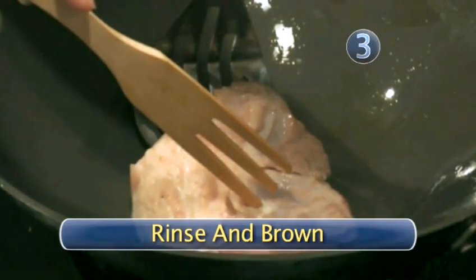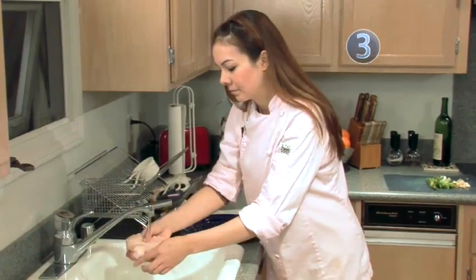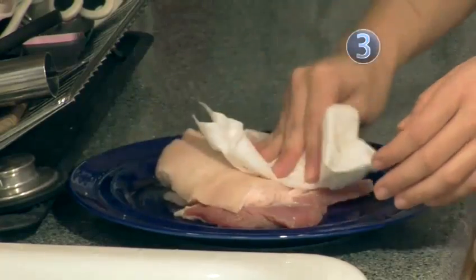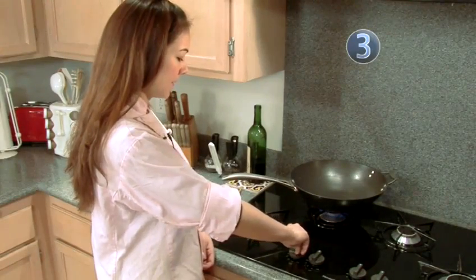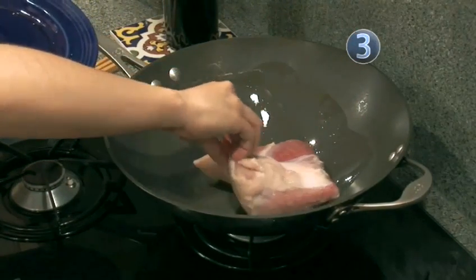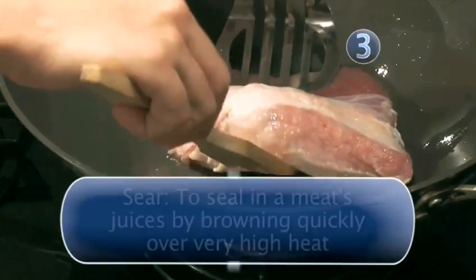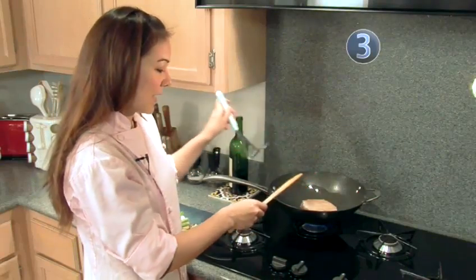Step 3: Rinse and brown. Now take your pork and rinse it. Pat dry with a paper towel. Now that your pork belly is ready, let's go cook. Heat a large wok or skillet on high until it starts to smoke a bit, and then add 2 tablespoons of vegetable oil. Once your oil is hot enough, add your pork belly. You want to sear all sides — this will seal in your moisture as well as the flavor.